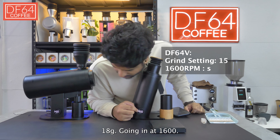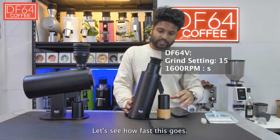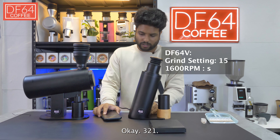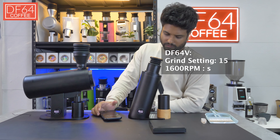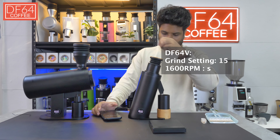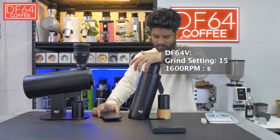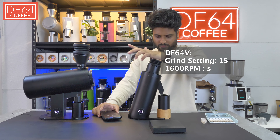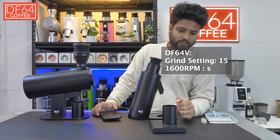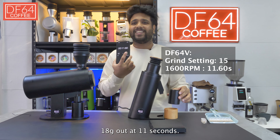Now I'm going to try the DF64V at 1600 RPM. 18 grams going in at 1600. Let's see how fast this goes. 3, 2, 1. 18 grams out at 11 seconds.